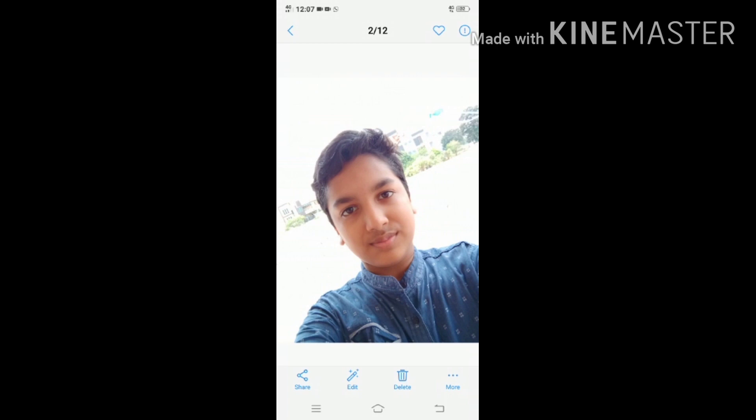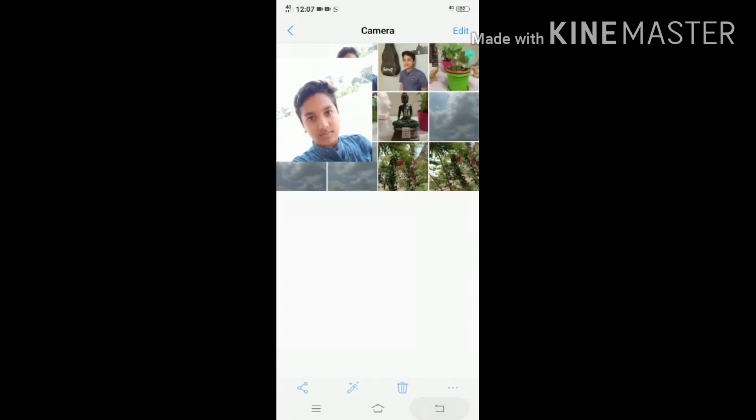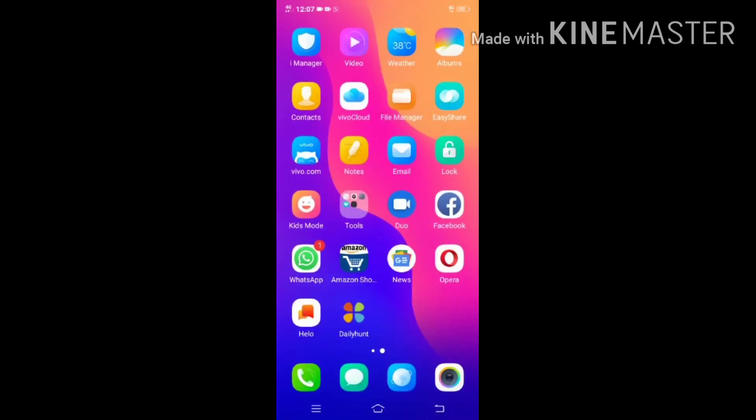This is the front camera selfie. Now we can see the video experience — they gave a first video about the phone, we can see it.